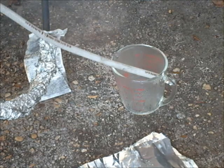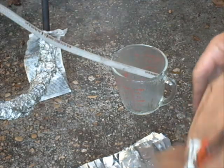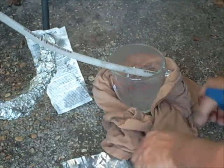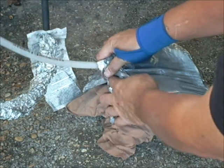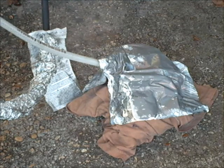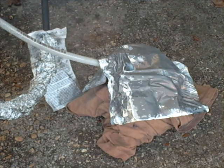Another thing we're going to do is take an old shirt — I've wet it also in the bay — and I'm going to wrap it around to help cool the container. Then I'm going to put a piece of aluminum foil over the cup so maybe I won't lose as much. I'm not sure if that helps or makes it worse, but I'm going to do that.